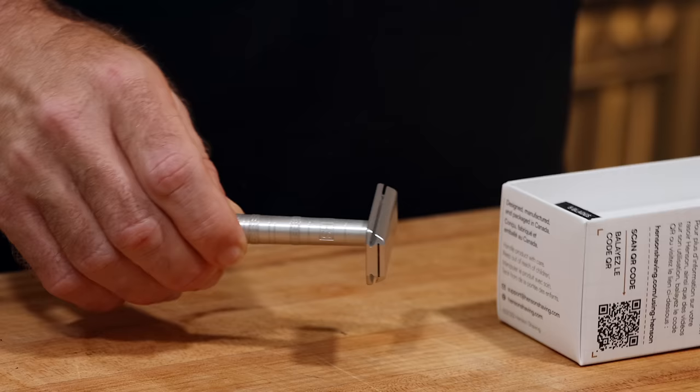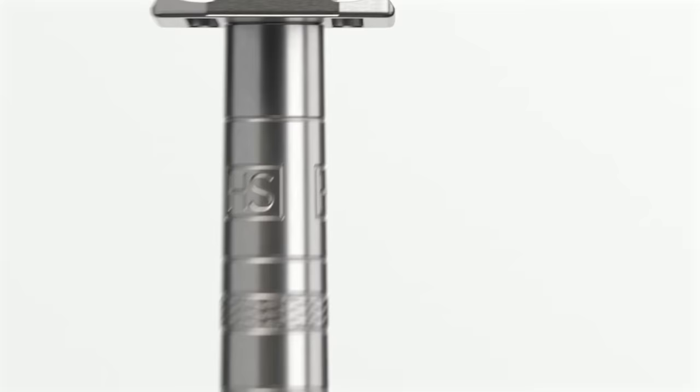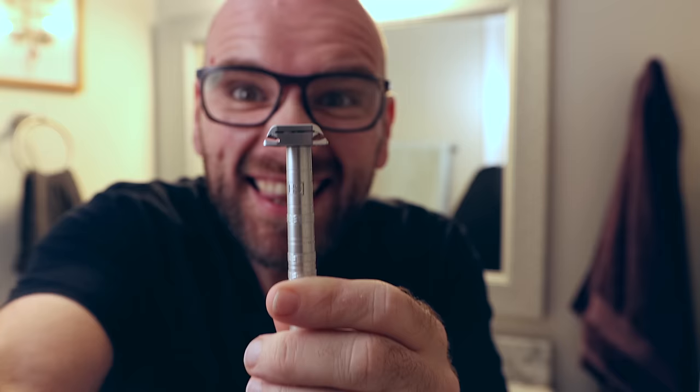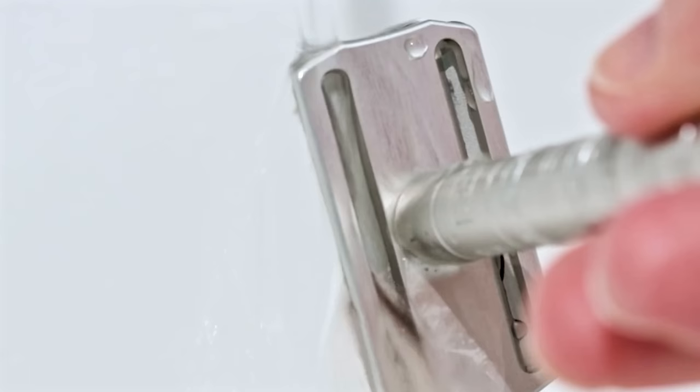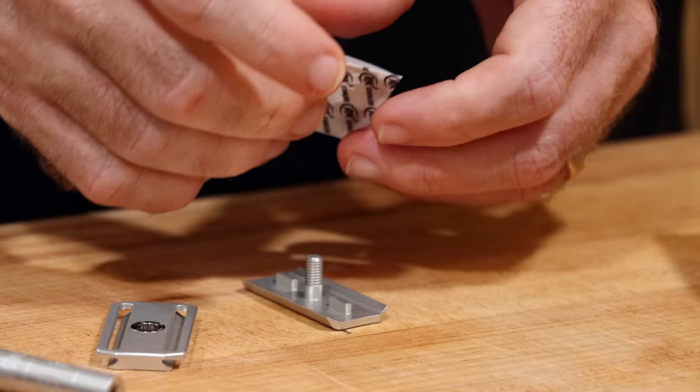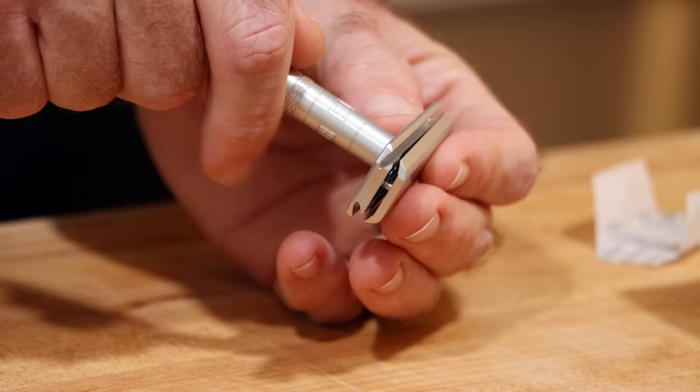Razor blades are kind of like diving boards — the longer they are, the more they're going to wiggle. The more they wiggle and wobble, the more nicks, cuts, and irritation you're going to get. By using aerospace-grade CNC machines, Henson makes metal razors that extend just 0.0013 inches, which is less than the thickness of a human hair. That means a secure and stable blade with a vibration and wobble-free shave. The best part is no plastic, no subscription services, no proprietary blades, and no planned obsolescence. The Henson razor works with standard dual-edge blades to give you that old-school shave with the benefits of new-school tech. Once you own a Henson razor, it's only $3 to $5 a year to replace the blades.